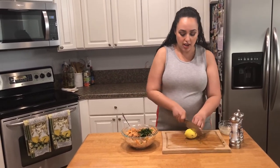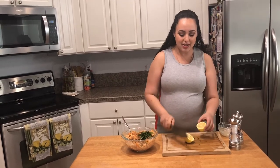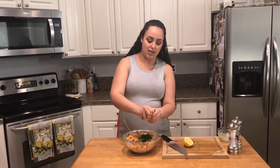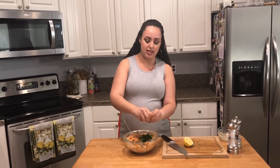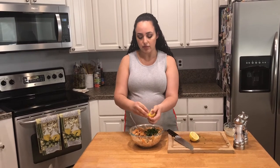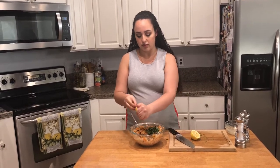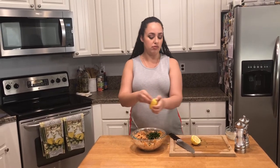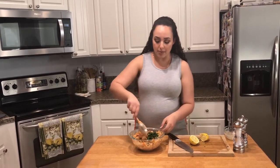Then I'm gonna squeeze a bit of lemon, because whenever I have seafood, I love to put a little bit of citrus in there. I'm squeezing it upside down to prevent the pits from going in. Bada bing, bada boom — give it one final mix, and we have the salad.